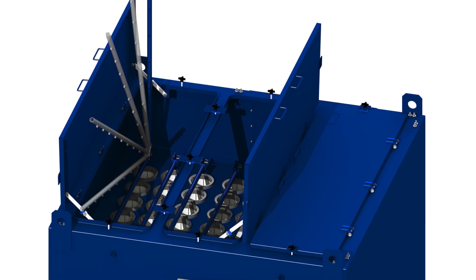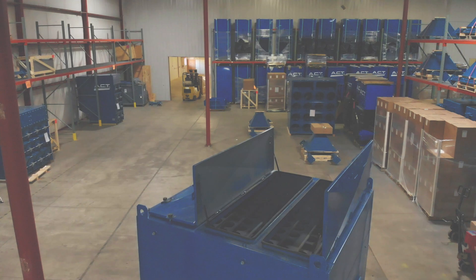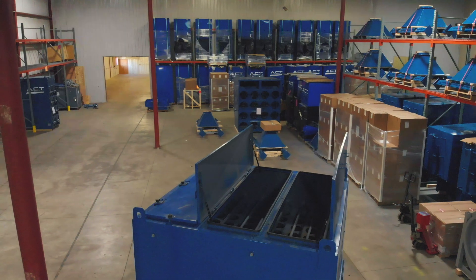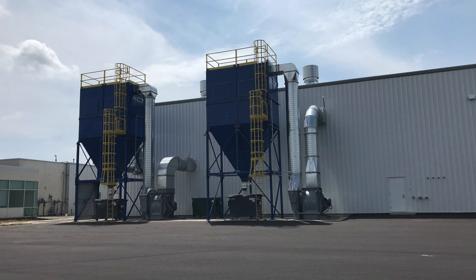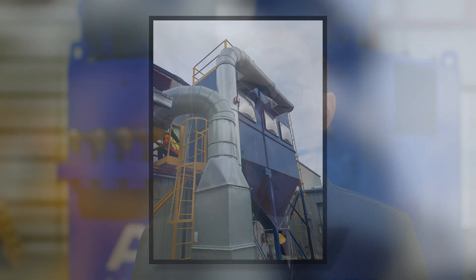Thanks to our Venturi assisted filter cleaning system, you should expect long filter life. Filter change-out is very easy, and these machines should require very little maintenance. Simply change the filters as needed and empty the dust bin when required. Our filter clean-out system does not require any confined entry space — it's all done from the top of the dust collector.